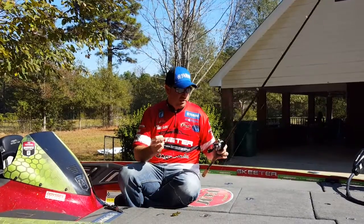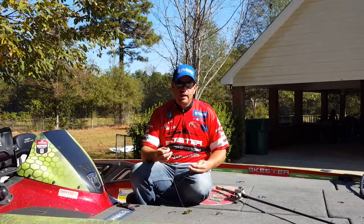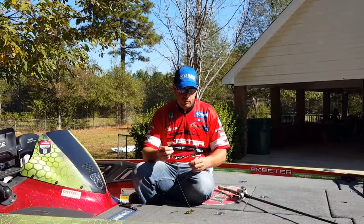I've got a Lew's Tournament Light reel on here. It's a high-speed reel — I like that. It lets me make more casts in the course of a day, and if any fish do kind of take off on me, it gives me a chance to catch up with them.